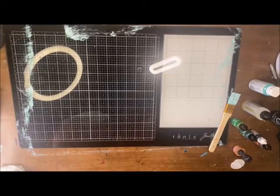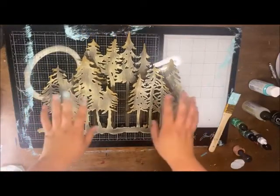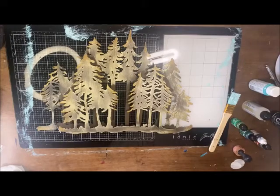Sandy, good morning everybody. I just haven't done any of the alcohol ink yet, so we're going to start on the alcohol inking now. I'm bringing over this lovely layered tree piece — we do have a black one, but I'm using that more silver-looking one today.